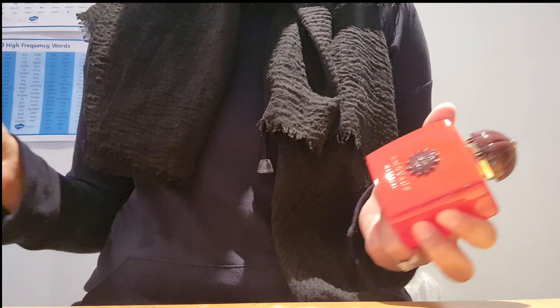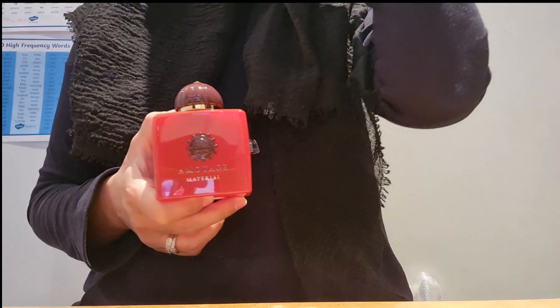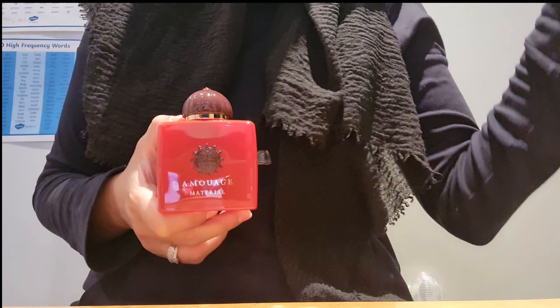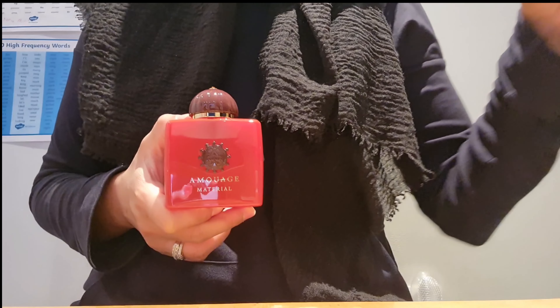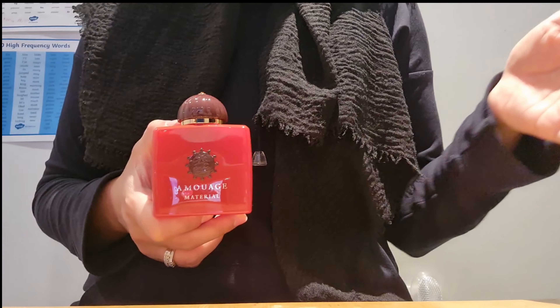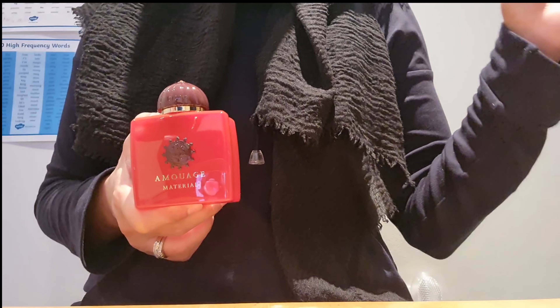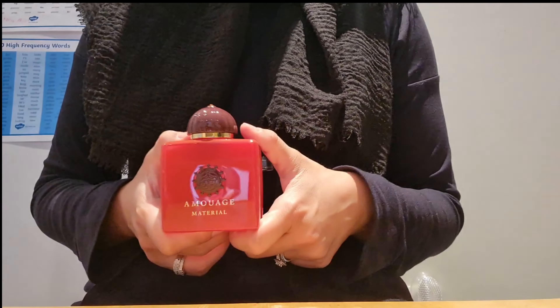Thank you for watching today's video. If you have any questions about this fragrance, drop them in the comments below. I am working on doing more reviews on other fragrances which are coming soon — including ones you've mentioned in the comments — so do look out for those. If you want to see more, please subscribe to my channel and like my videos. Thank you!